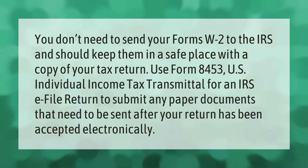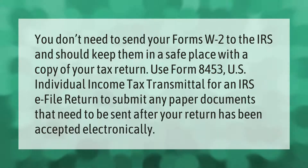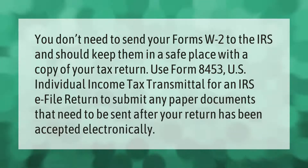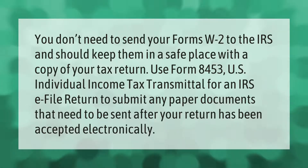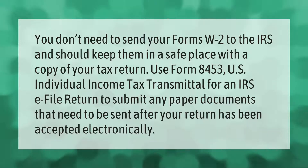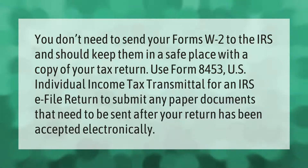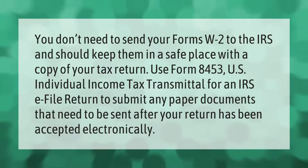You don't need to send your Form W-2 to the IRS — keep it in a safe place with a copy of your tax return. Use Form 8453, U.S. Individual Income Tax Transmittal for an IRS e-file Return, to submit any paper documents that need to be sent after your return has been accepted electronically.